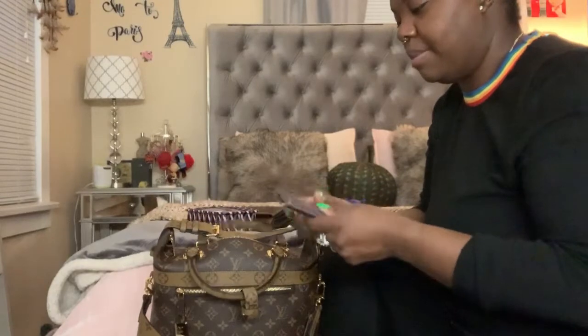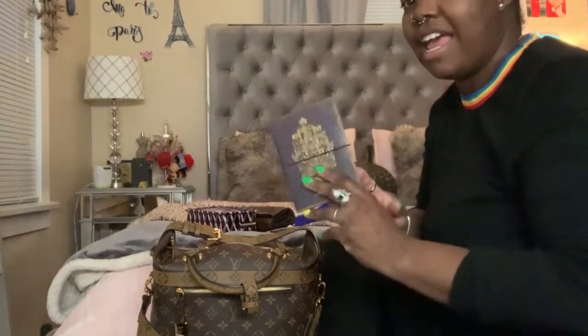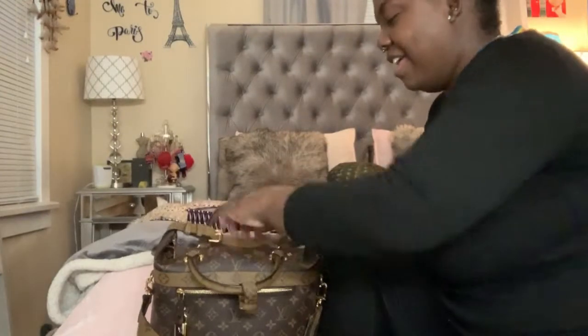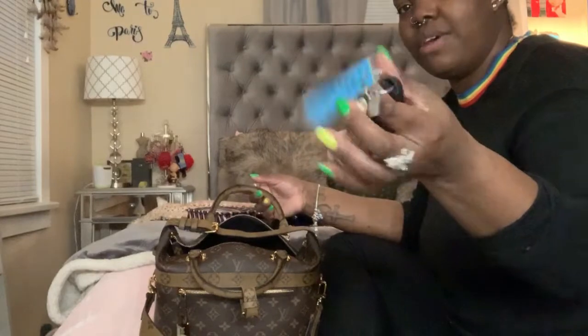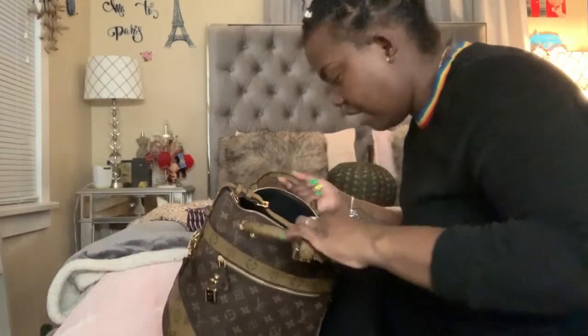I've just been keeping two forms of ID with me, so there is my passport — I have this Canada cover on it because I like their passport cover better than what I've got. And then I have my spare key with a Dreamville keychain on it.